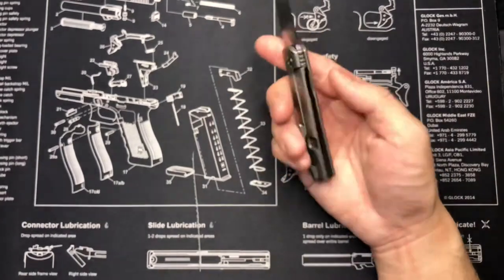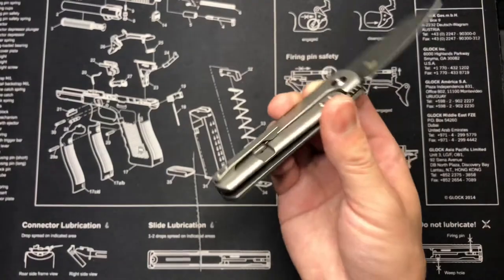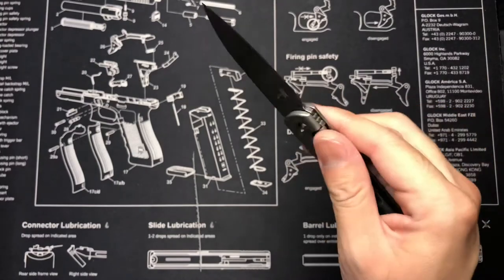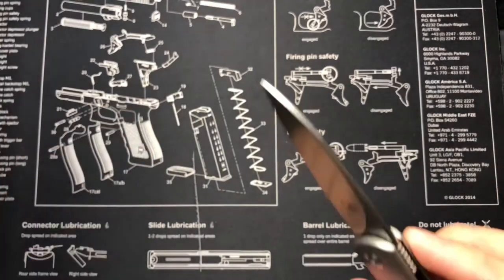After I purchased it I was a bit bummed about that, but I did see one or two online without that part so I wasn't sure if it was an older model. Either way, this is a titanium handle S35VN drop point hollow grind — love how it looks.